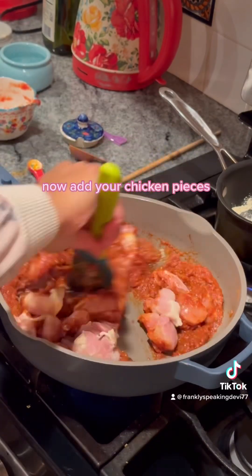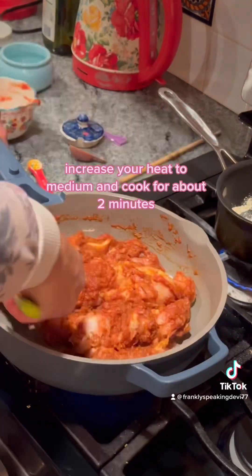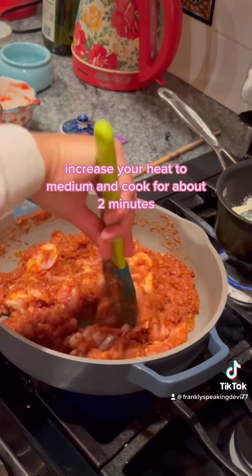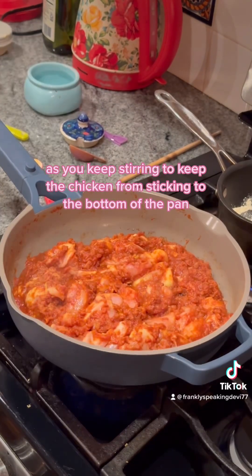Now add your chicken pieces and coat the tomato onion mixture with the chicken pieces evenly. Increase your heat to medium and cook for about two minutes, keeping stirring to prevent the chicken from sticking to the bottom of the pan.